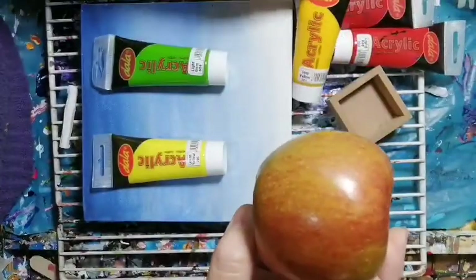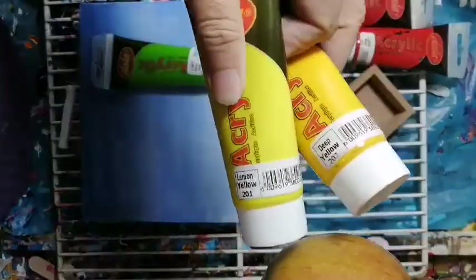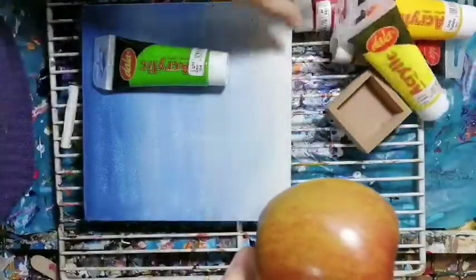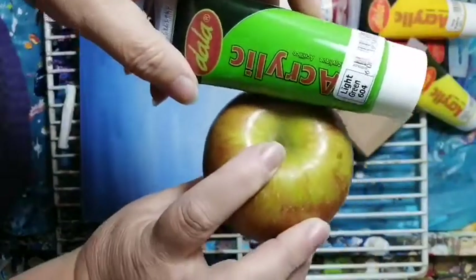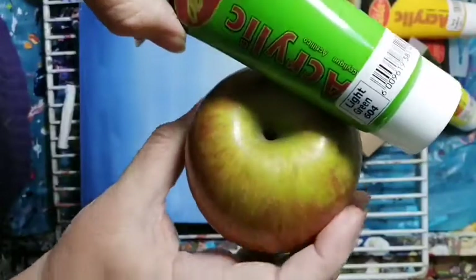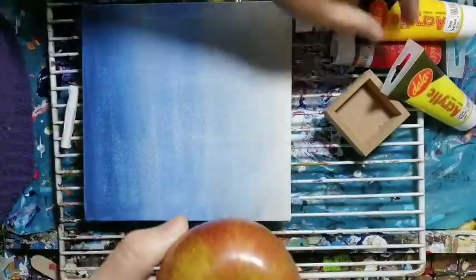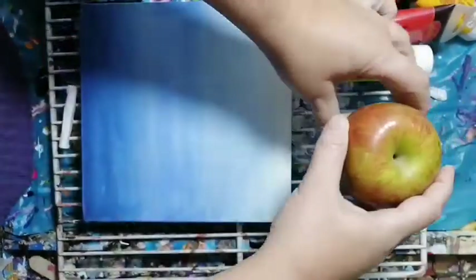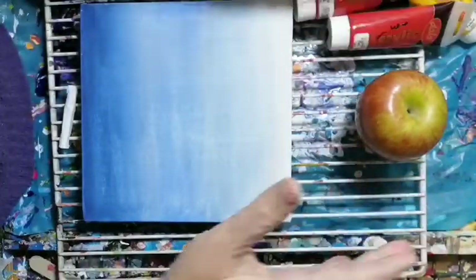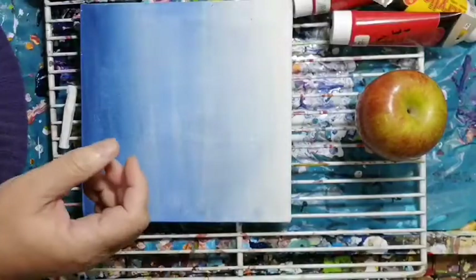I've got deep yellow and lemon yellow — the lemon yellow is a lot lighter than the deep yellow, so we'll use it for highlighting. I've got a light green, which might be a little bit too light, but I'm thinking of it for the green background colors. I've also got a little box to put my apple in so it's at a nice height. Make sure you're sitting nice and straight so you get a good view.